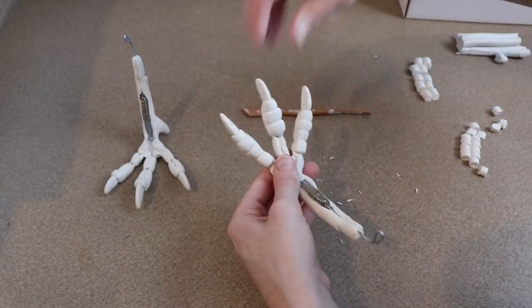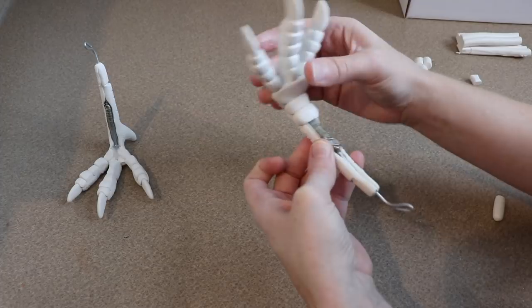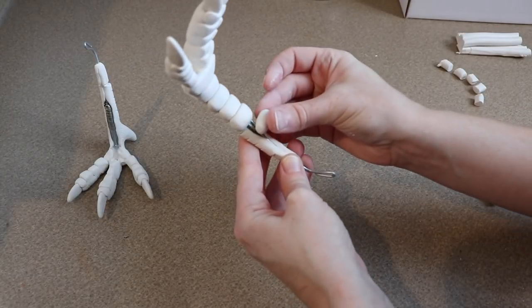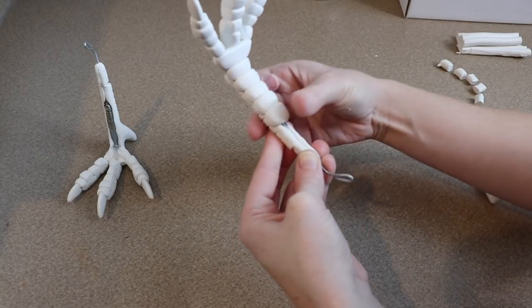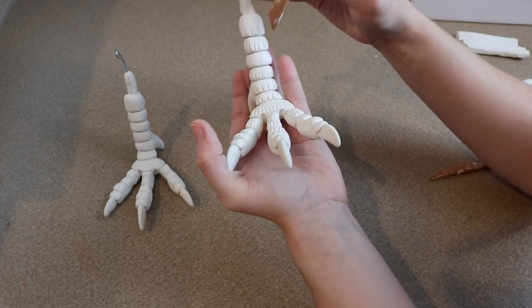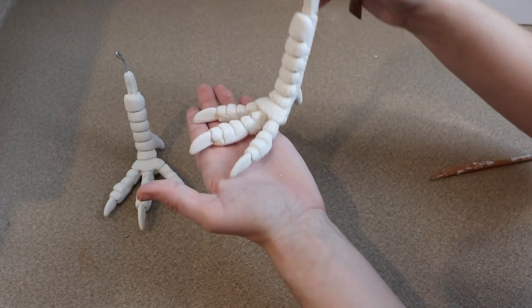Once all the clay is on the wire and smooth, I'll use lots of different tools to add textures, wrinkles, and bumps to really get the skin texture I want for the legs. Once I'm happy, I'll bake these a final time for about 40 to 45 minutes at 275°F.